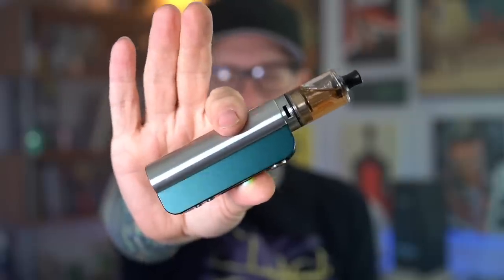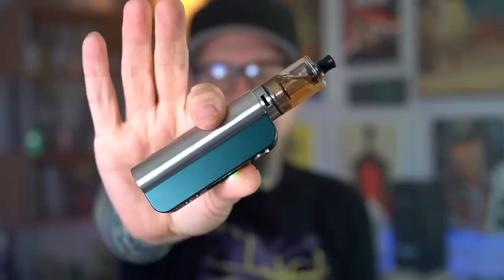There it is right there with the 22 millimeter mouth to lung dwarf RTA on top. Honestly been having a really great time with this device. What I want to do right now is a little bit of a pros and cons list and then we'll wrap it up with some final thoughts.